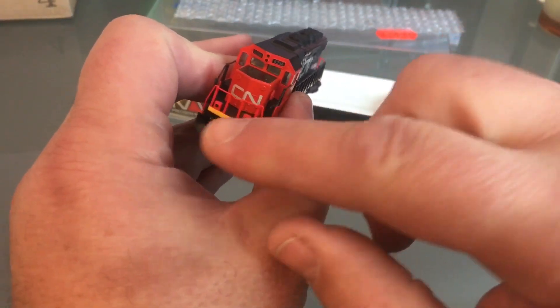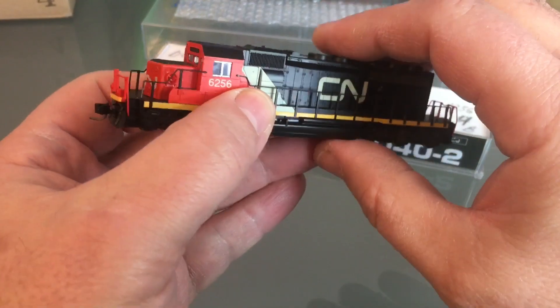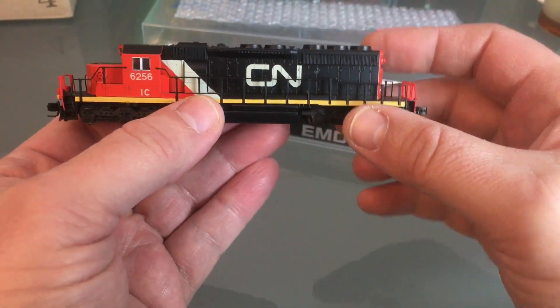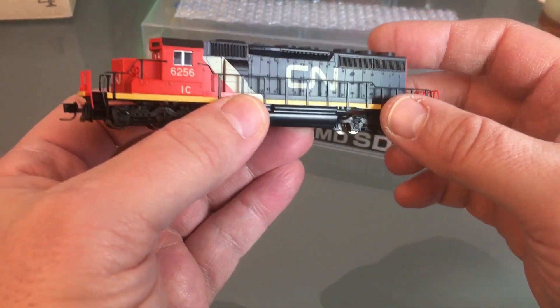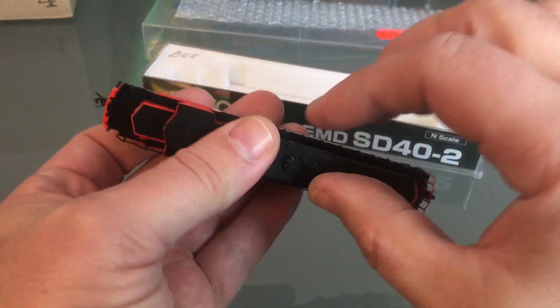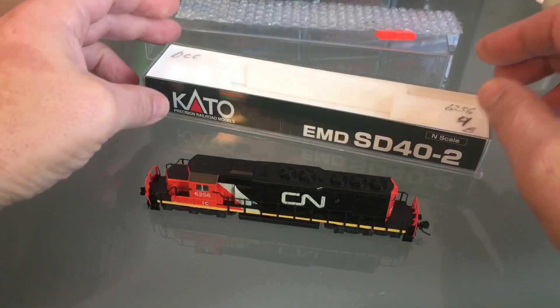These are really cool because they have ditch lights — I really like that. I had to pay good money for this. I had to bid $150 to get it. But the good news is it's got DCC.